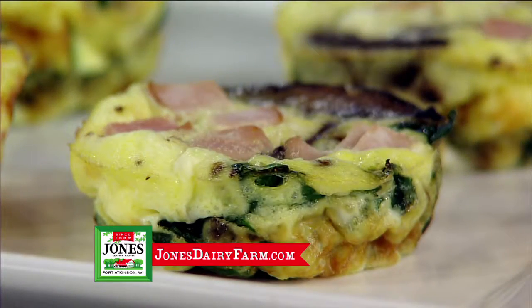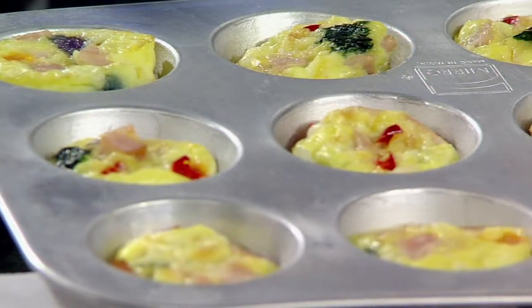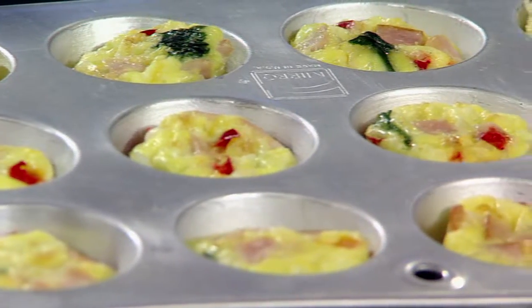Mix eggs and milk, stir in Canadian bacon, add the cooked veggies and cheese, then divide evenly among muffin cups, bake and serve.